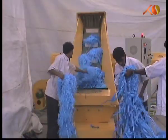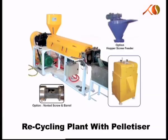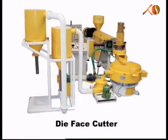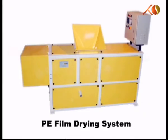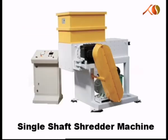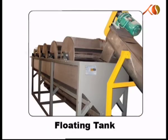Indocorp, a prominent name in plastic recycling, dealing in all types of machineries in this sector. The company is now well-known all over the world for its innovative and easy-to-handle machineries.